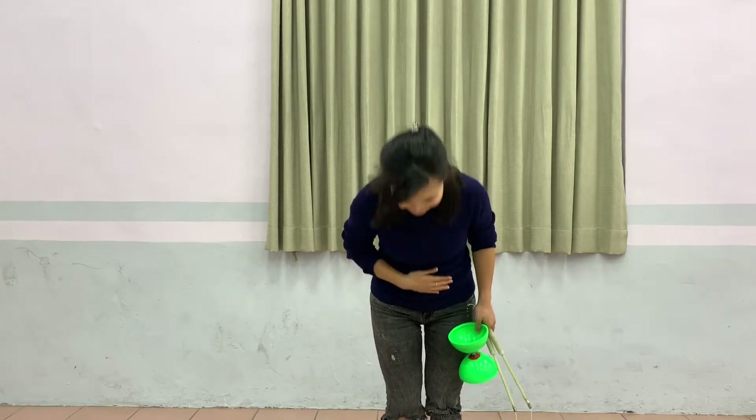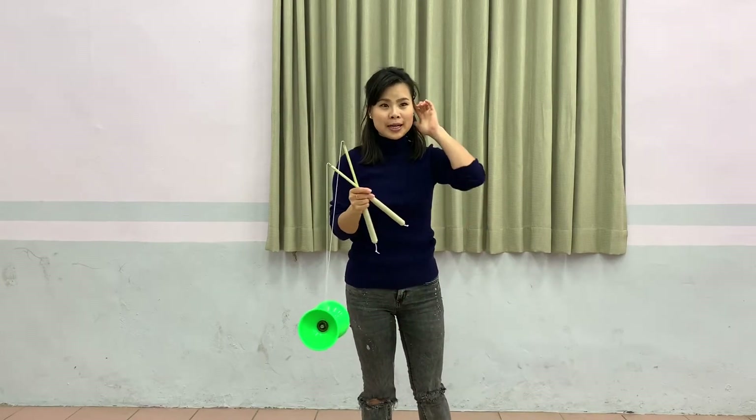Hi everyone, it's Brittany. 大家好,我是 Brittany. In this video, we will learn three types of magic knots that you can do. This is all for the beginner.